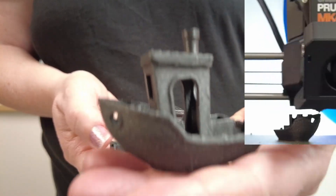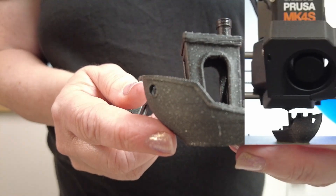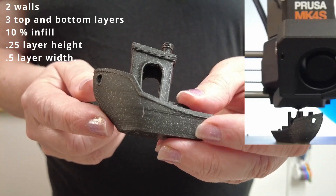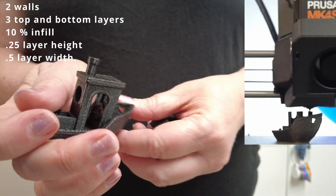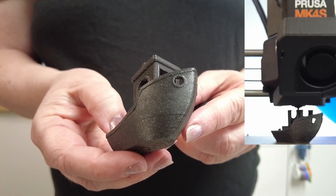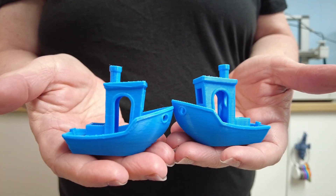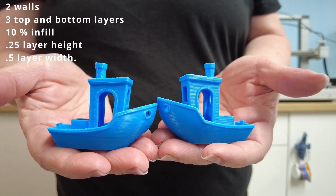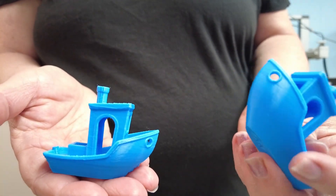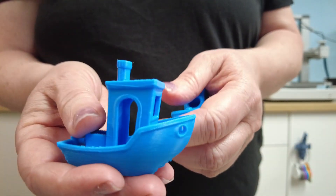There's a bonkers benchy that uses all kinds of slicer hacks to print in eight minutes — fun to watch, but not how you'd normally print. For a real benchy comparison using Speedboat rules and Prusa Slicer's 25 mm/s profile, I got 27 minutes on the MK4S. The Bambu A1 using normal slicer settings — which are actually faster, but with flow at only 21 — printed in 32 minutes, and in ludicrous mode finished in 22 minutes.